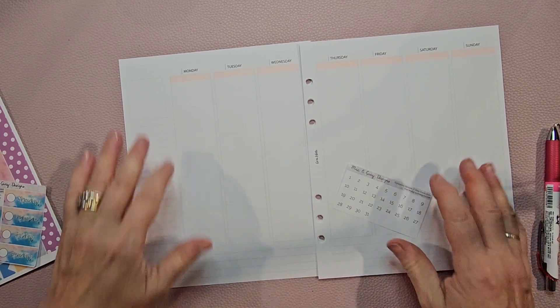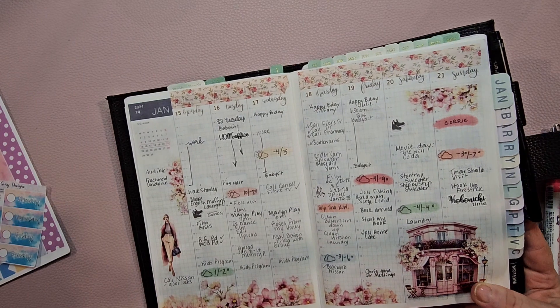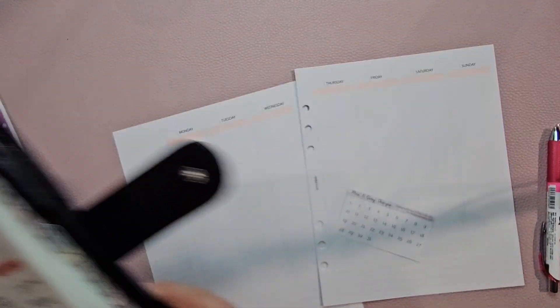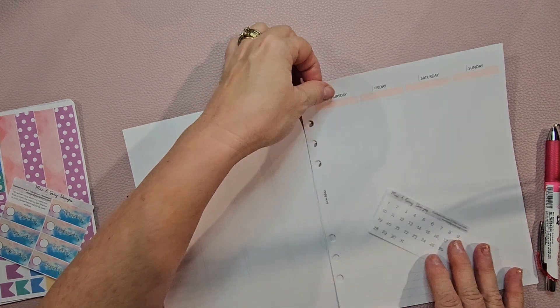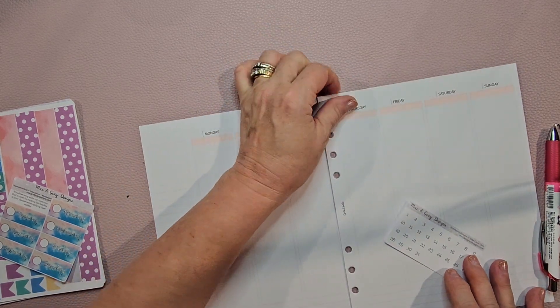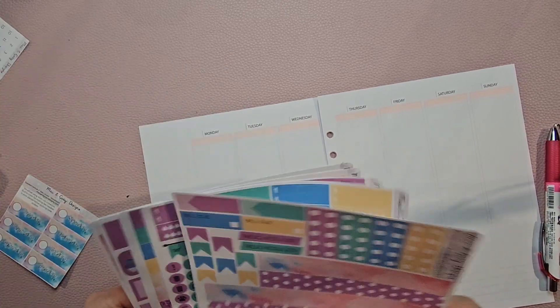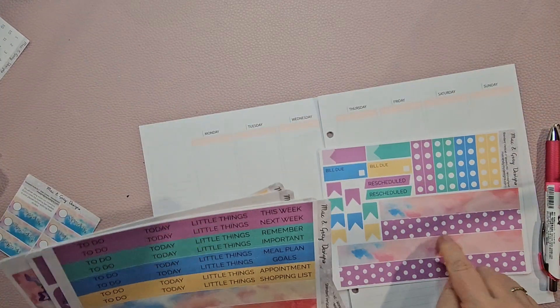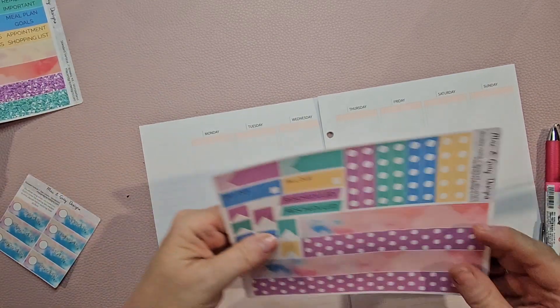Esme is going to come and we're going to use my Hobonichi Cousin. This is the planner that sits on my desk and this is what I'll reference for my memory planning. We're going to put this — now Esme, what do we want to put across the bottom? I think these are little headers. We should put these across the bottom, you think?